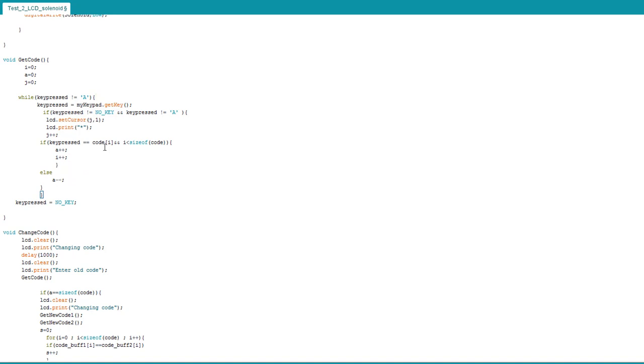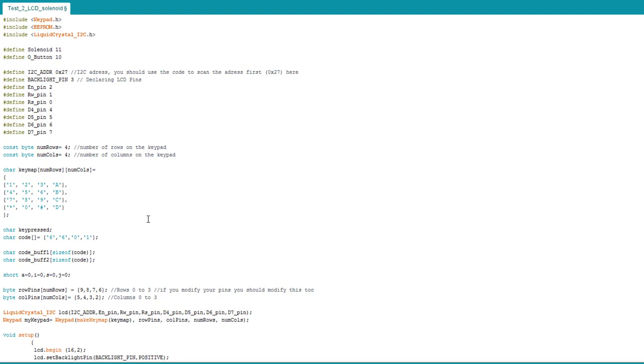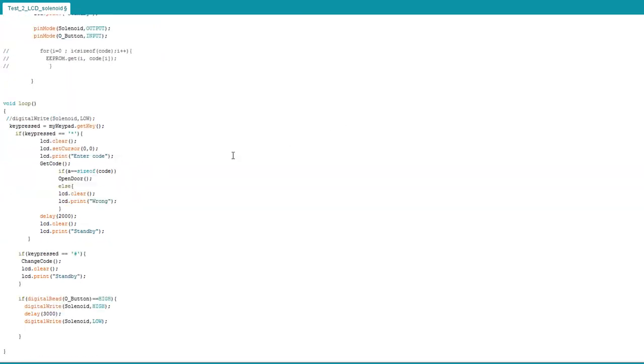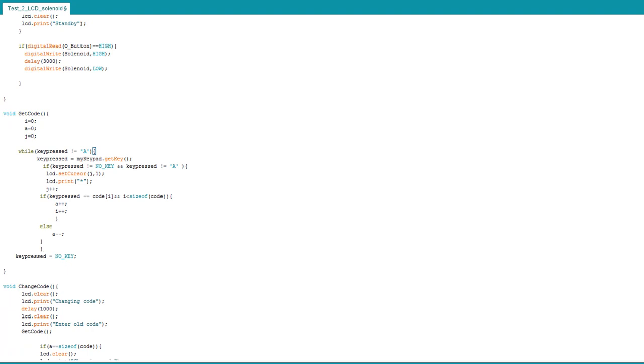The test checks keys entered: if they are correct, variable 'a' is incremented; otherwise 'a' is decremented. If the code is fully correct, 'a' will equal the size of the code array — which is 4. I use sizeof() throughout so you can change the code length to 6, 9, or 3 digits as you like. If 'a' equals sizeof(code), meaning all digits are correct, it opens the door. The open_door function sets the solenoid to HIGH for 3 seconds then LOW to close. If the code is wrong, it just prints 'wrong.'